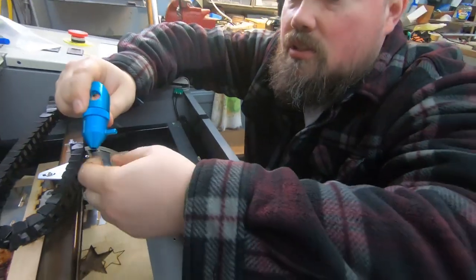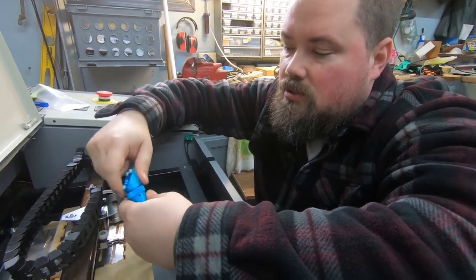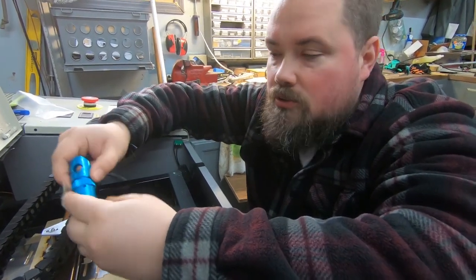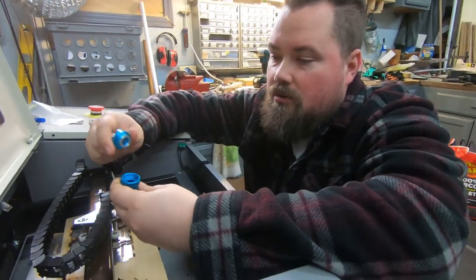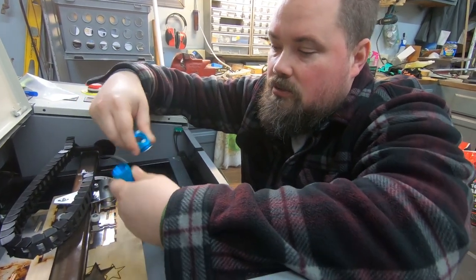I wanted one with air assist built-in. Did a bunch of research on Amazon trying to find the exact one I wanted, couldn't find it, so I went with the Cloudray one on Amazon — great reputable company, everything I found looks good. This one has air assist built-in, it's very simplistic and similar. You just use your own mirrors and lens or order new ones. We're gonna use the ones we have right now — it screws apart just like the other one, put your lens in, put your mirror in, and the air assist hooks up right there.